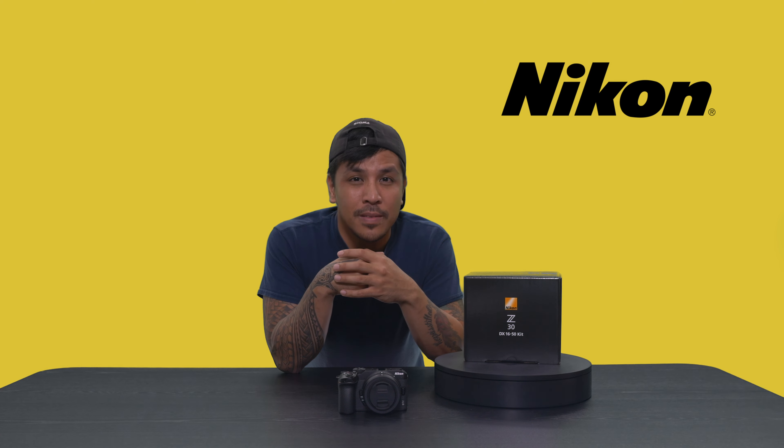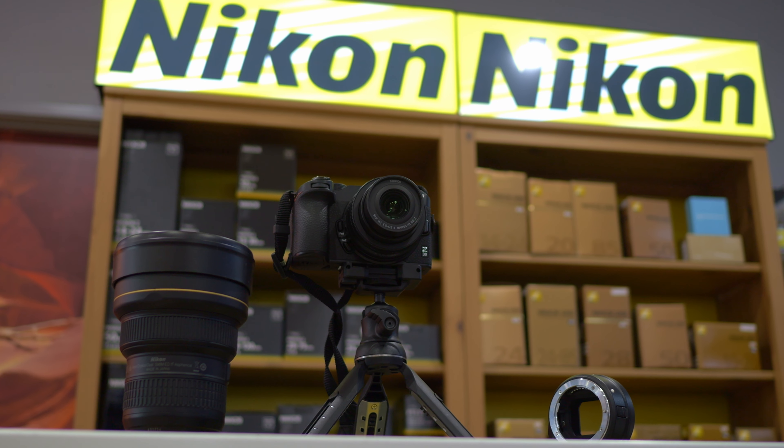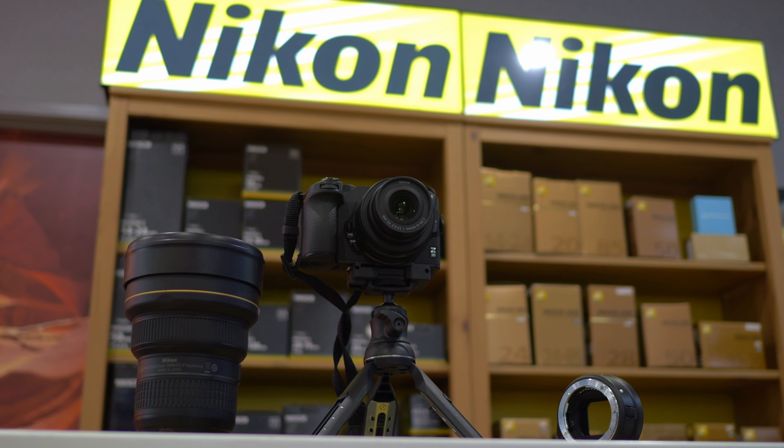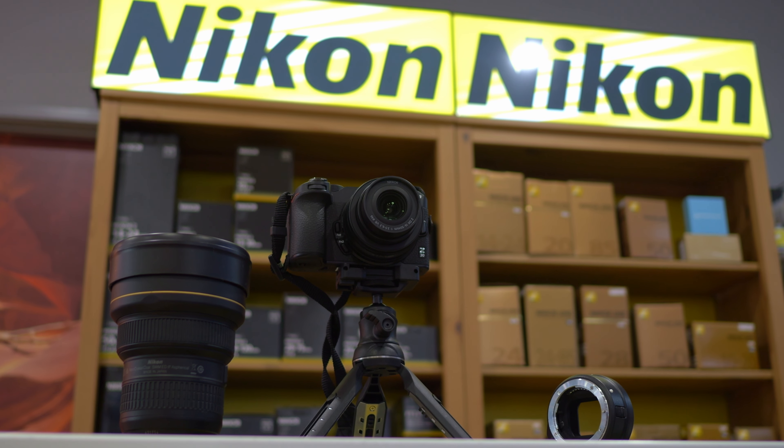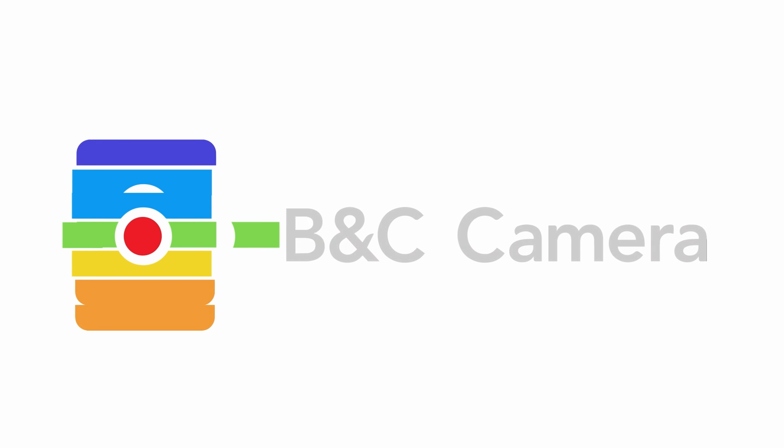So what are you waiting for? There's plenty of content to be made in this wide world of ours and you can't beat it at those prices. Be sure to swing by the shop or check the system out on our online store when you're ready to rock and roll. And of course, this has been Raph's rundown on the Nikon Z30 — catch you guys on the next one. Peace.